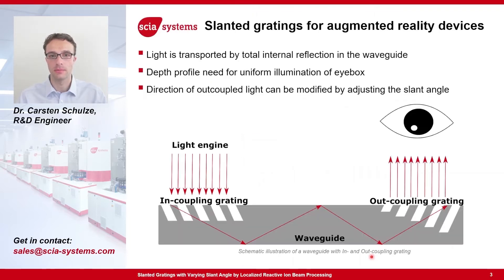Let me motivate our work a little bit. Slanted gratings can be used for augmented reality devices. Augmented reality means that the real world image is superimposed with additional information from a digital source, such as navigation instructions by a routing system. An augmented reality device consists of three main components: a light engine, which generates the digital image, a waveguide, which transfers the digital image towards the receiver, which is the third component. To get the light from the light engine into the waveguide and from the waveguide to the receiver, an in- and out-coupling system is necessary. This can be achieved by an in-coupling and out-coupling grating.